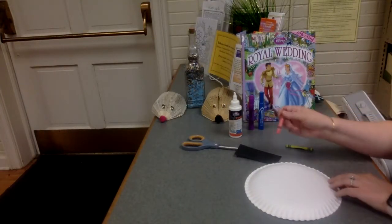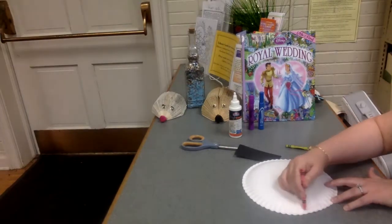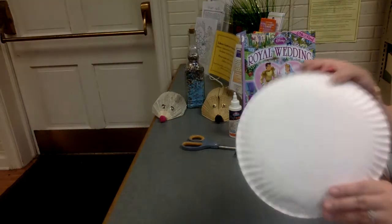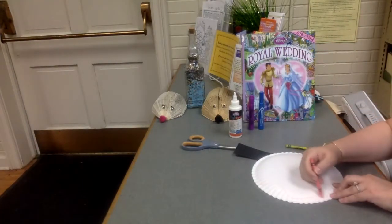We're going to decorate that. Since Cinderella has pumpkins, I'm going to draw some vines here and just kind of color them.